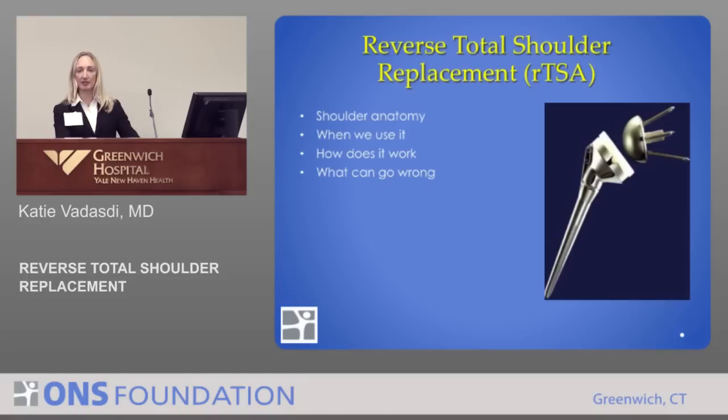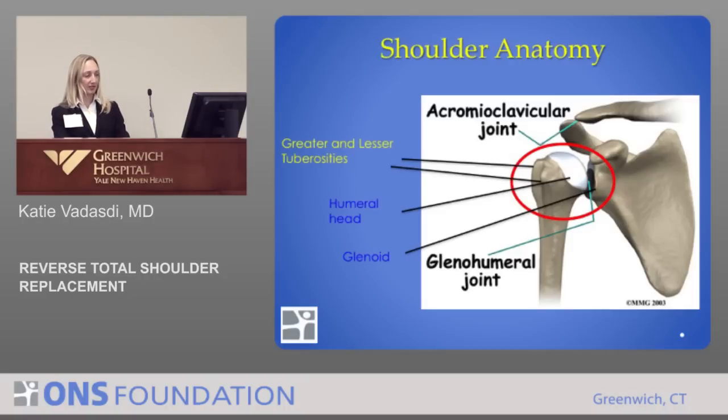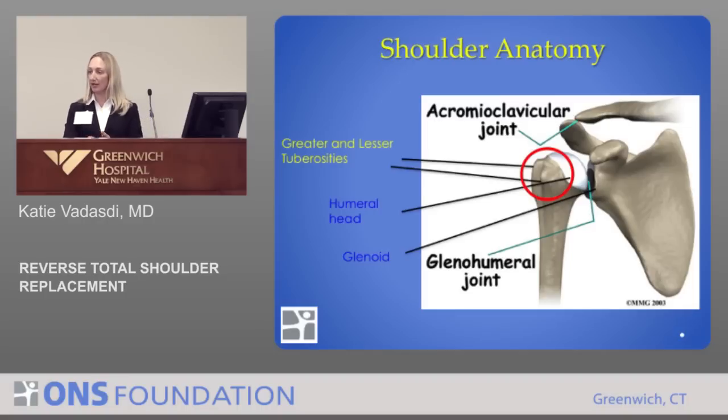The first thing I'm going to talk about is shoulder anatomy, reviewing the important components for a reverse shoulder — when we use it, how it works, and what can go wrong with complications. You can see the ball here, called the humeral head, and this is the socket called the glenoid. Important for a reverse total shoulder are what's called the tuberosities. The tendons of the rotator cuff attach to two parts of the bone called the greater and lesser tuberosities. Those are very important for shoulder functioning, and if they're not working, a total shoulder replacement will not work. We look at them to determine whether to do a total shoulder replacement, another procedure, or a reverse.